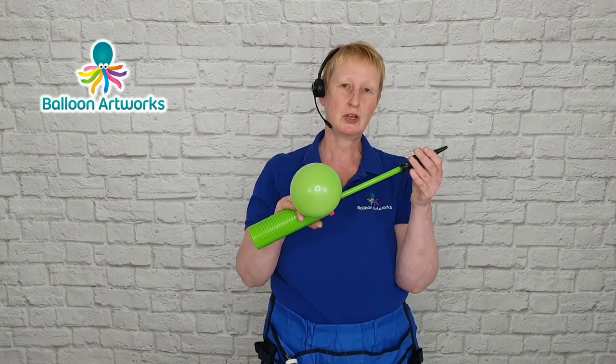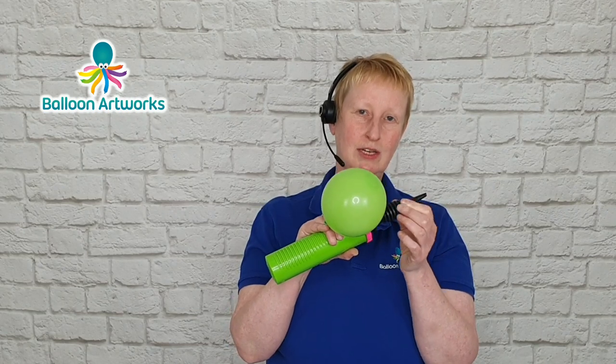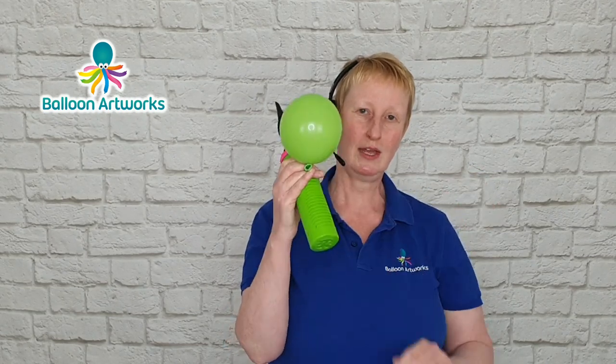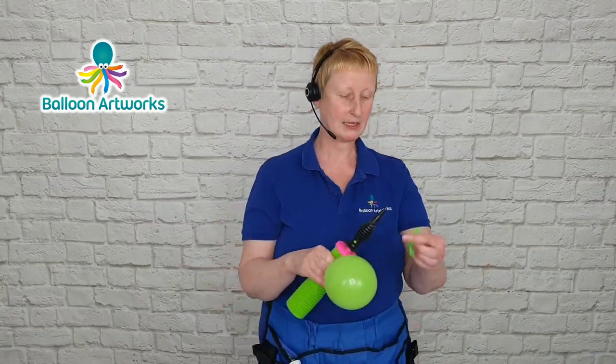You start off one stroke, that tends to inflate to about three inches. Two strokes, three and a half. Three strokes, four. So that is roughly a four-inch size.